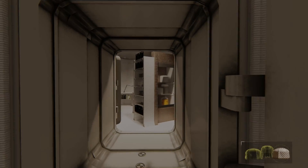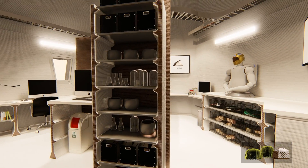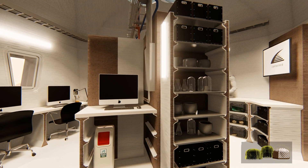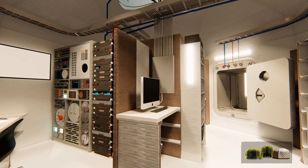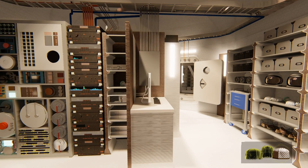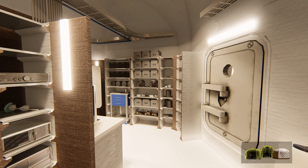The laboratory module provides a flexible space for studying Mars, complete with work surfaces, computer stations, lab equipment, and communications technology. Electrical and plumbing systems are centrally located for easy routing. The lab also features a second rover hatch to enable quick loading and unloading of field samples.